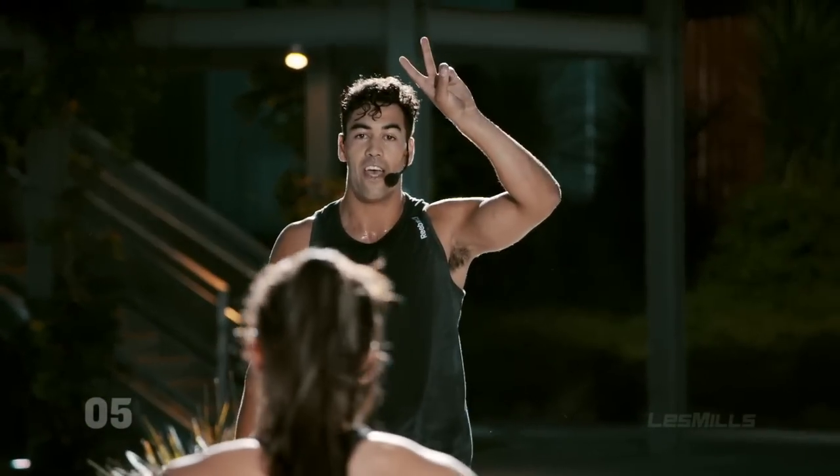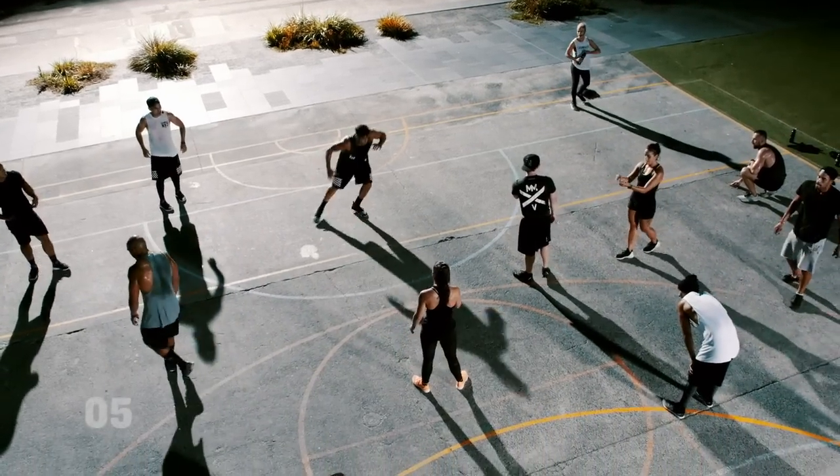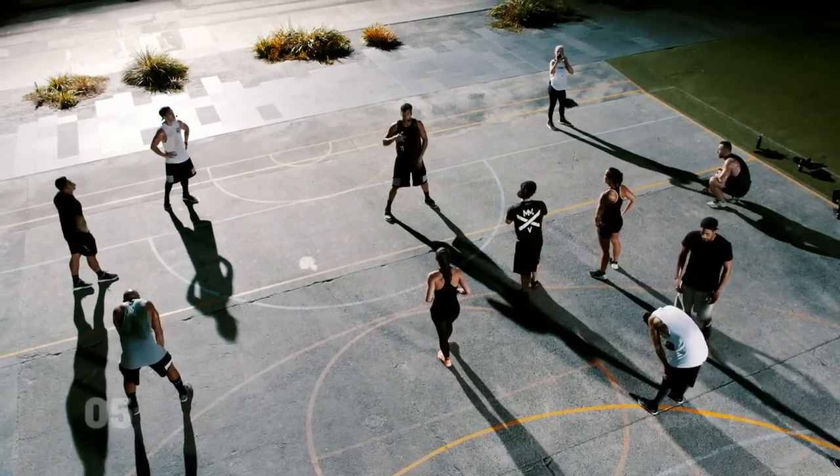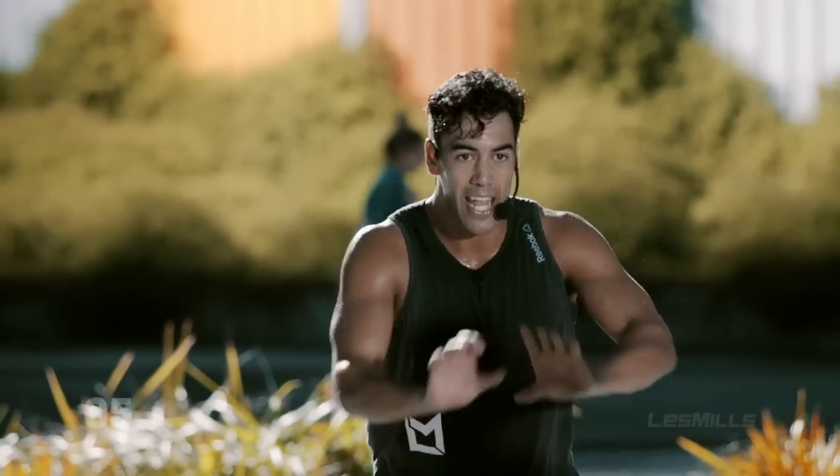Beep test challenge, two minutes of work. Every time you hear the buzzer, you're gonna crank one squat burpee, one jump to the side and then hold. When you hear it again, same deal, but you're gonna move the opposite way. Option today, any time you need, walk the feet back.